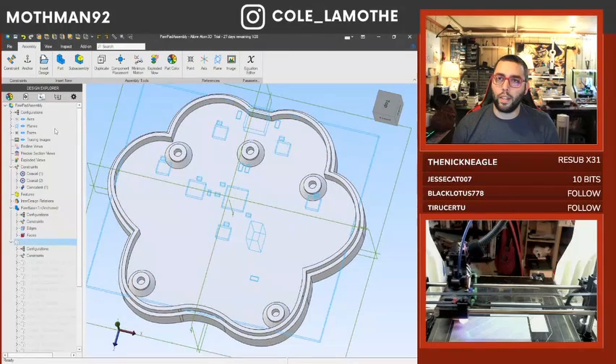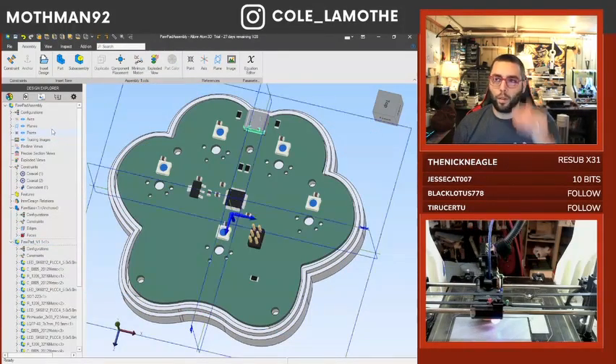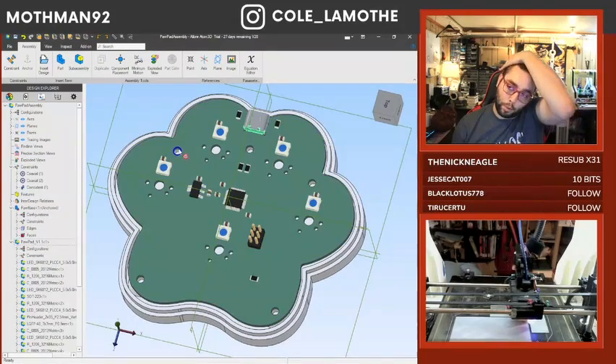Okay, so this is kind of where we're at. We've got some pieces. We'll probably put some heat inserts there.